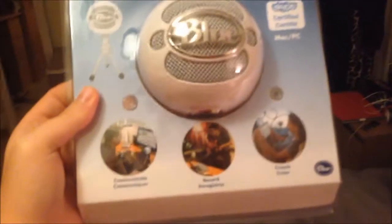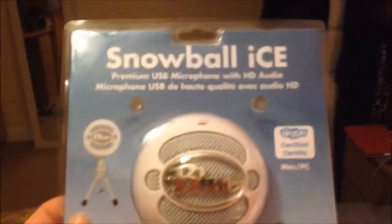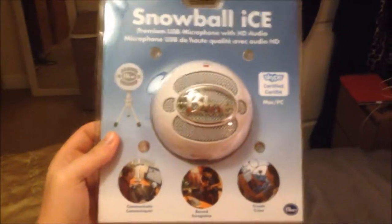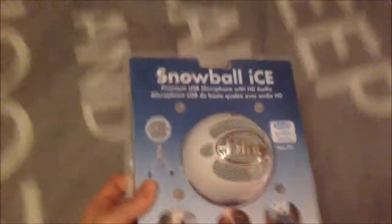Hello everybody, it's MrPeteTheBest55 with an unboxing video today of my Blue Snowball microphone that I got for Christmas. It's still in its box, I haven't unboxed it yet, so let's get on and do it now. If you want me to do a test video or a quality video to see the difference, just leave it in the comments. If not, we'll just have this unboxing video and then I'm going to start using it.